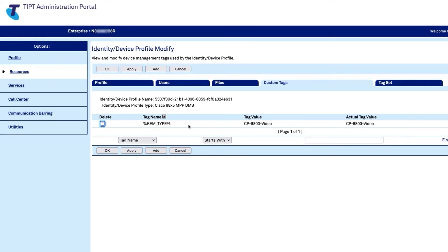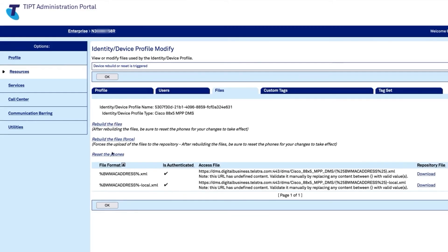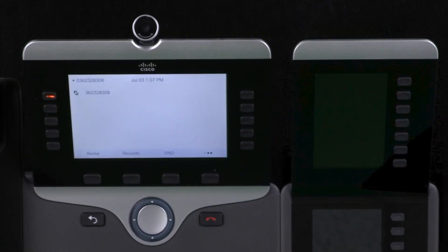That tag is now available to be put into the configuration file for the handset. I need to go to the Files tab and rebuild the configuration file. The comment says: after you rebuild the file, be sure to reset the phone for changes to take effect. So I'm putting the changes in the file by clicking Rebuild, and then I reset the phone. We can see line one flash orange — it's applying the configuration.